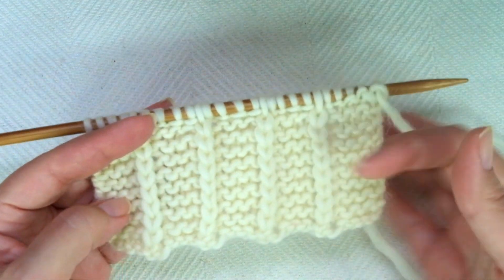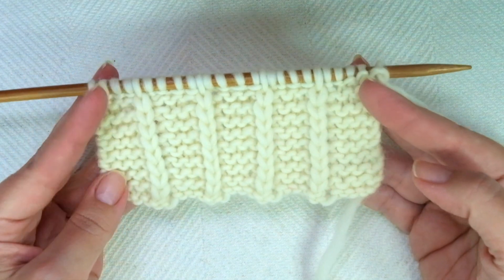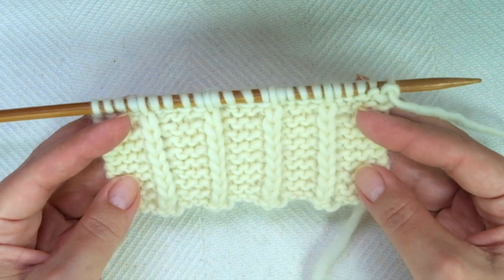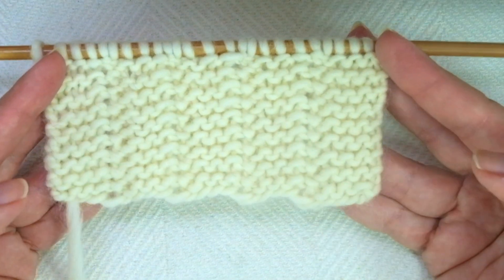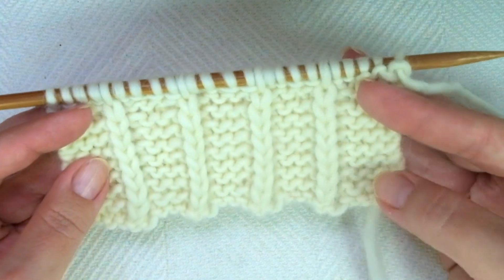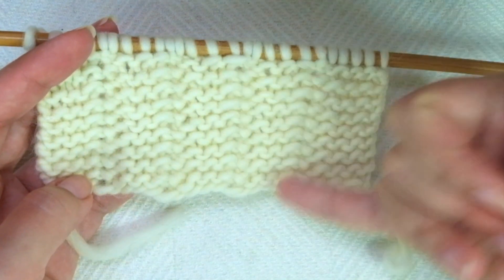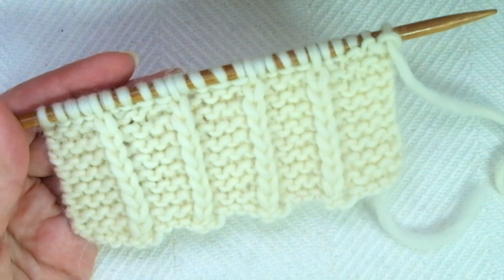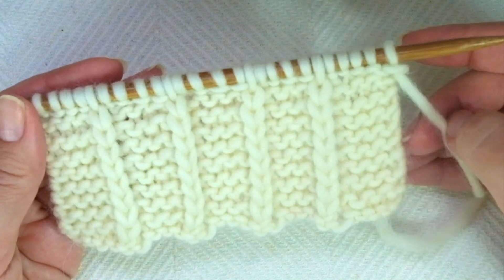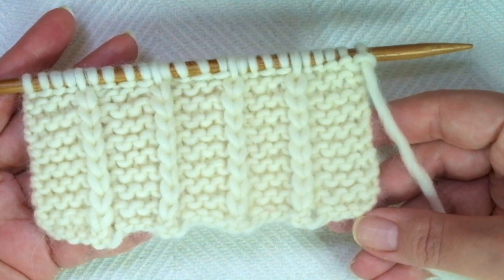Hello my little wooly! In this tutorial I'm sharing how to knit this beautiful two-row repeat pattern. It's easy to do and to memorize, it lays flat no matter what you do, and it's a reversible stitch because the other side looks great too. It's ideal for scarves, blankets and infinite cowls. It creates vertical stripes, and I'm teaching you in both English and continental style. Grab some yarn and needles and let's get started.